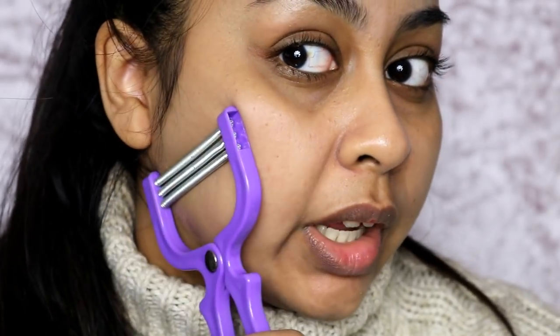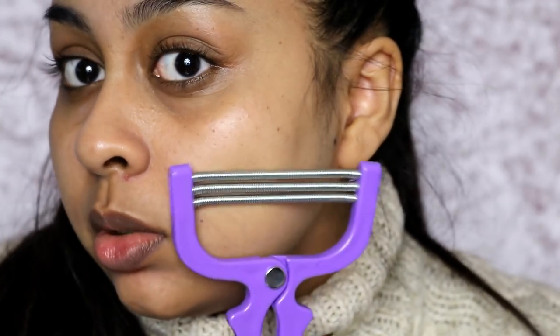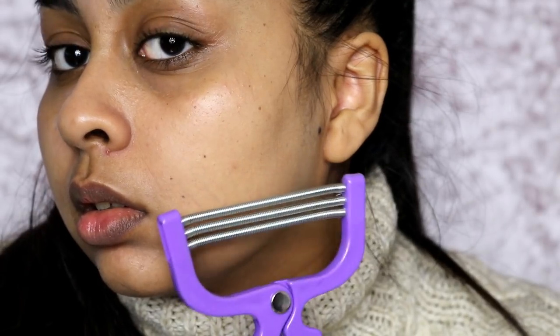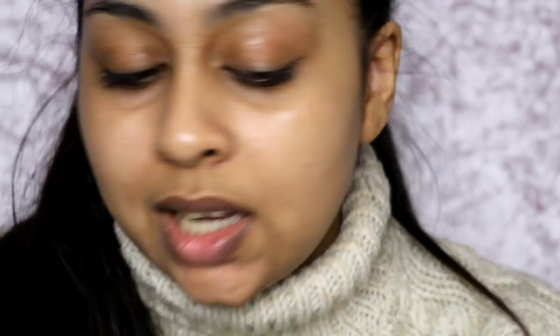I'm going to quickly try here and see if I can get a shot. If it catches my little hairs I'll be quite impressed. It's doing it — look, I'm pressing, I'm pulling it. I barely have any hair though. I technically shouldn't be doing this because I have laser, but for the sake of this video I'm going to do it anyway and see if it works.